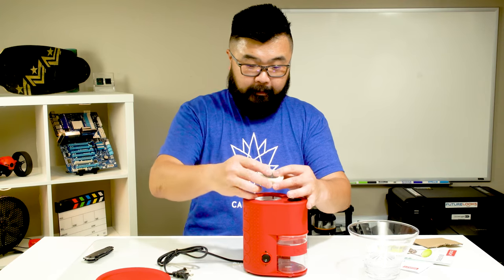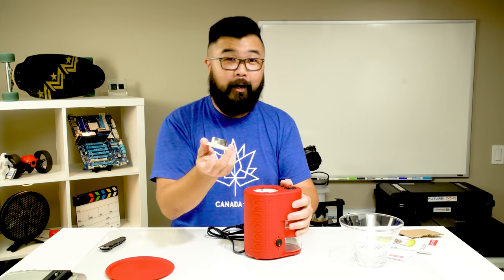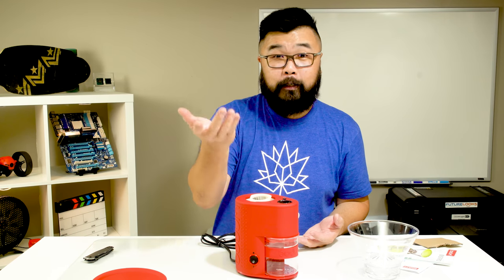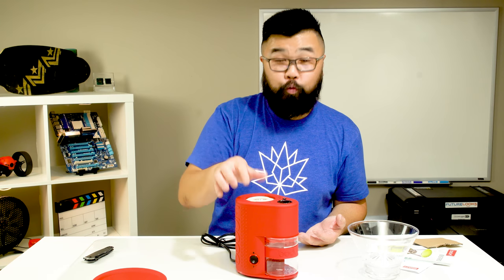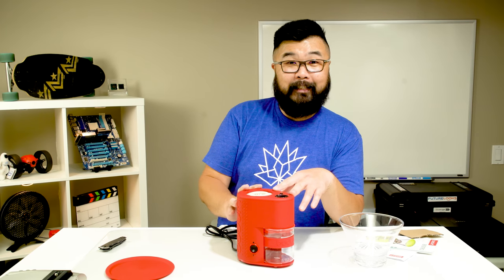Here is where the magic happens — this is the stainless steel burr grinder right here. There should be no sharpening required throughout its lifetime, which is kind of nice. It's basically no or low maintenance, same as my Starbucks one. These things do take a very long time to wear down, and eventually when they go, they go — there's no real way to fix them. I'm hoping this one lasts at least 10 years as well.